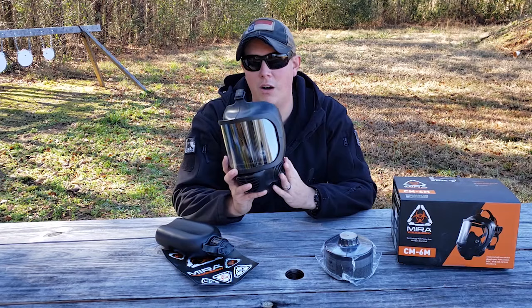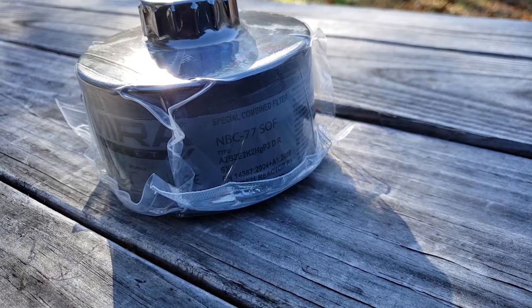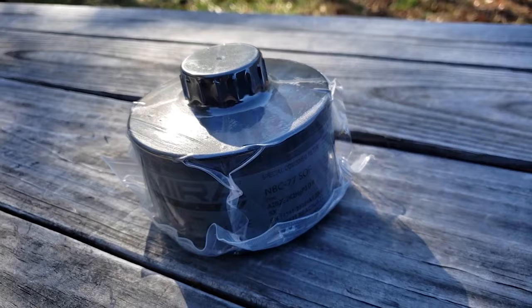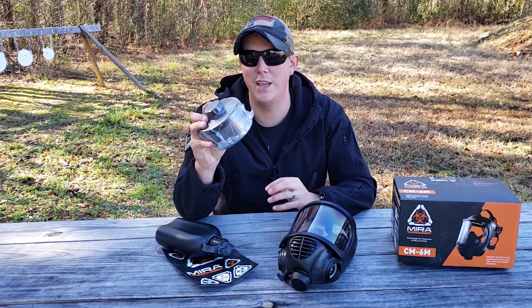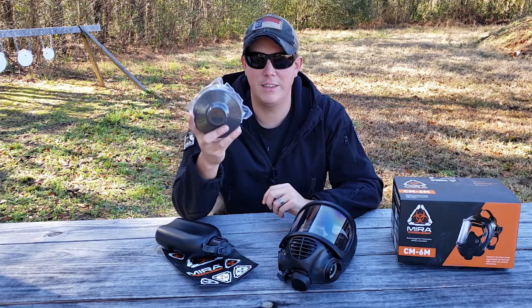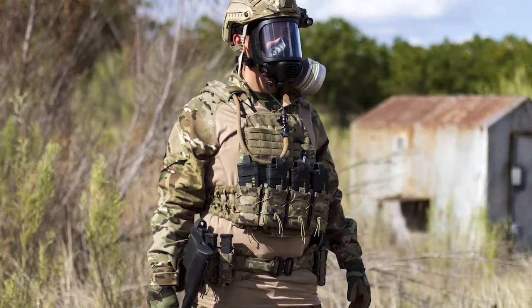This mask accepts all standard NATO 40mm canisters. But something Mira Safety has done that's revolutionary is their own filter — it gives you full CBRN/MBC protection. What's different about this canister is its shelf life: most filters have a five-to-seven-year shelf life, but this canister by Mira Safety has a 20-year shelf life. So just like all preparedness items, you can set them and forget them. Stock up on these Mira Safety CBRN filters and they'll last pretty much a lifetime as long as you keep them sealed in a cool, dry place.